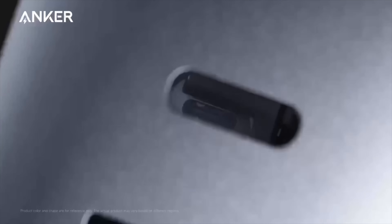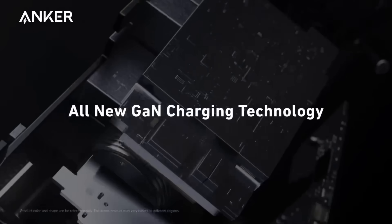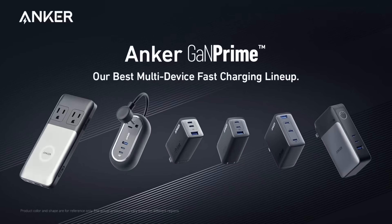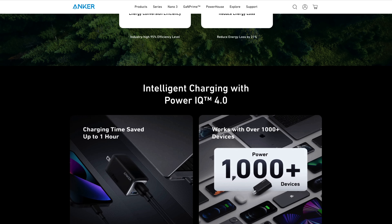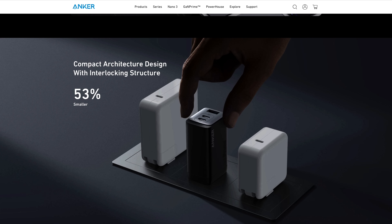These chargers use Anker's exclusive stacked internal structure called compact architecture design. This allows them to be much smaller — reduced in size by about 53% — and cooler, where their operating temperatures are lowered by as much as 18 degrees Celsius. These units also offer Anker's ActiveShield 2.0 technology that intelligently monitors operating temperature to ensure the safe charging of your devices.